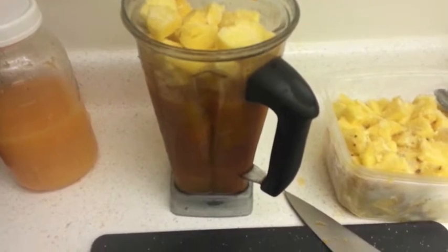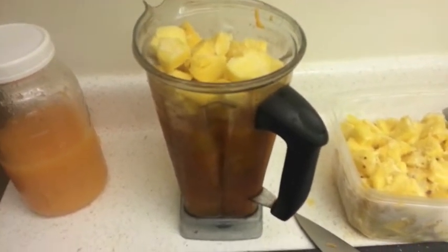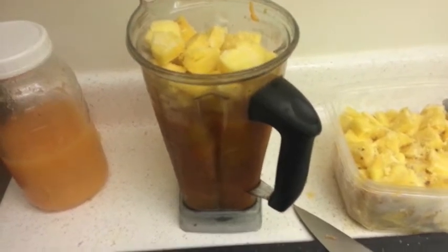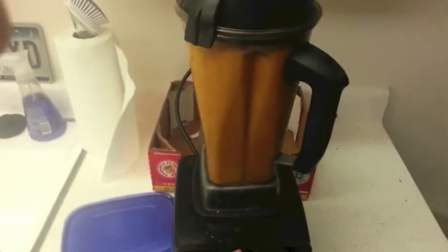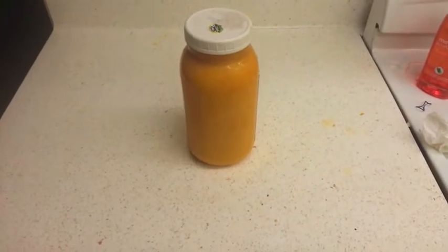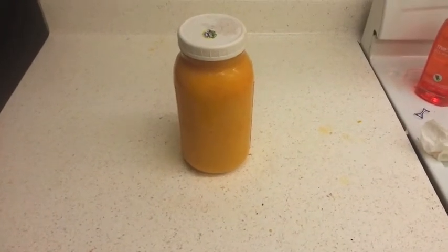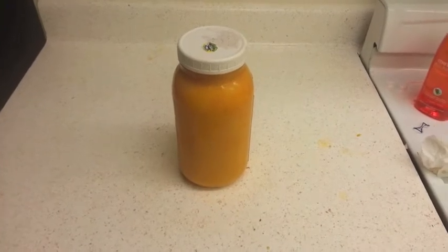We've got orange juice, a couple of mangoes, and then just topped off as much as I could with pineapple. Our finished product — 64 ounces of high water, high sugar, high vitamin, high mineral deliciousness.